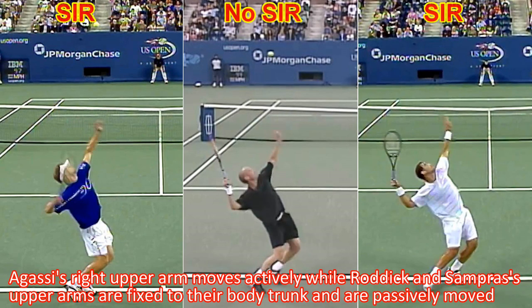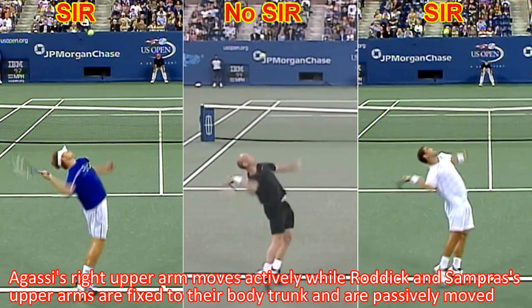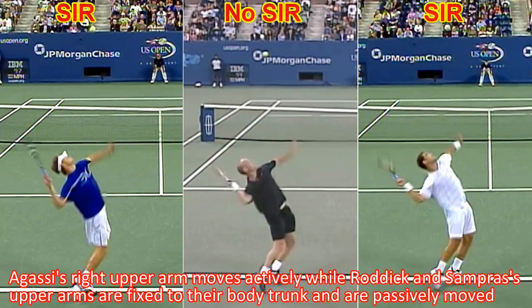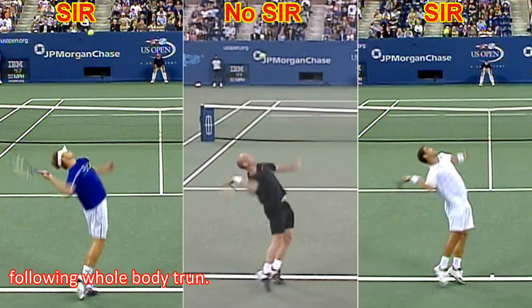Agassi's right upper arm moves actively, while Rodic and Sampras's right upper arm are fixed to their body trunk and are passively moved following whole body turn.